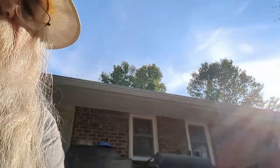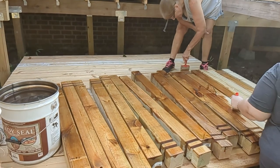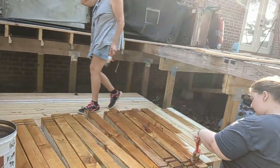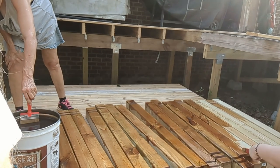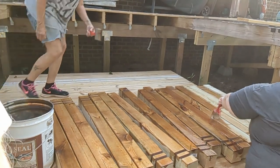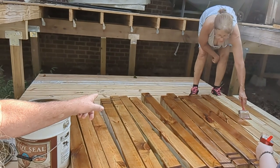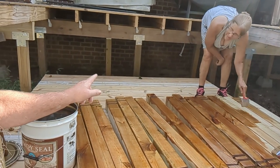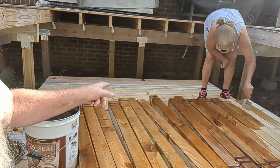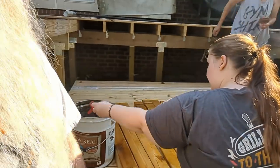Hello everybody, I'm Jim the hippie redneck geek and this is part 7 of rebuilding the deck. We decided we're going to stain the posts here first before we put them up in place. We've got the wife and one of the granddaughters out here helping with staining the railing posts. I also realized I forgot to stain the part of the deck where the hot tub is going to go, so we're going to stain that before the hot tub gets put in. We've got some guys coming over in the next few days to help get the hot tub in place.